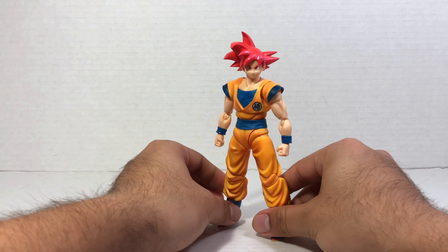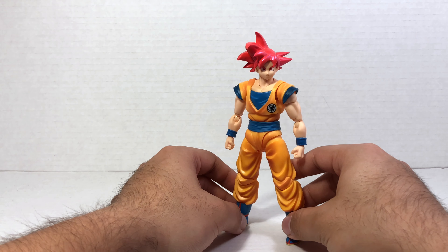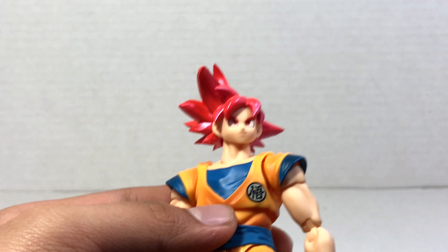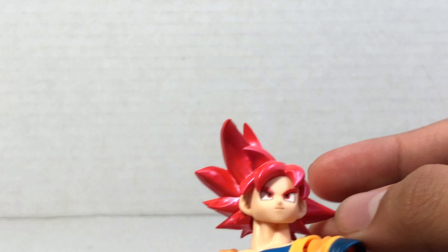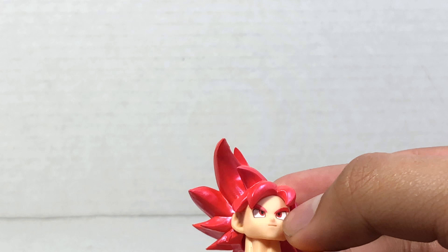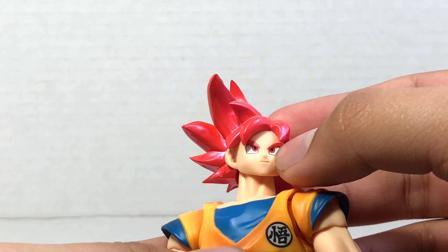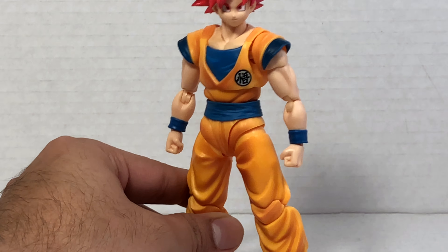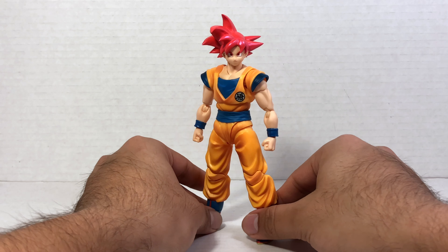We also get the new Goku head sculpt with a couple of extra spikes, which is really cool. Taking a closer look, you can see that his irises are actually a nice reddish pink. Overall, really nice sculpt — I am really liking the look of this figure.